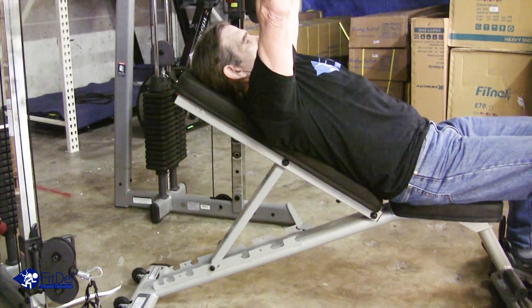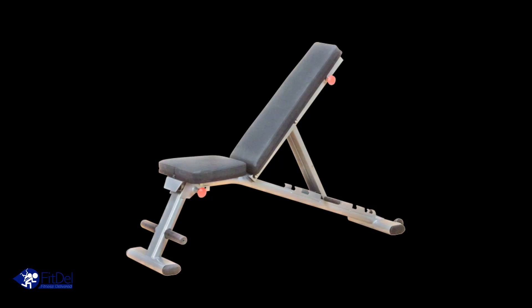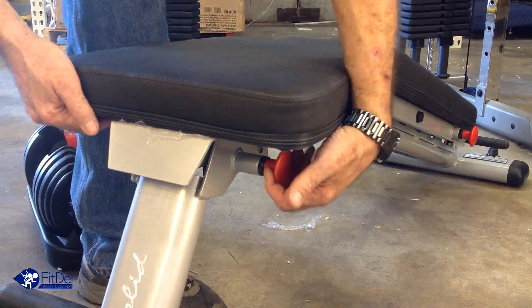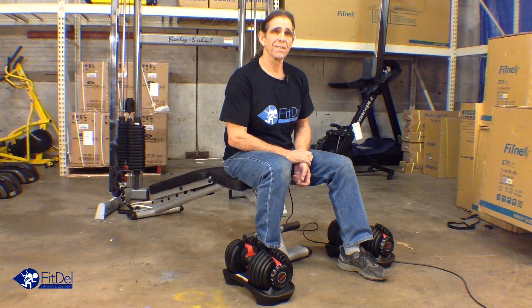We believe the Bowflex SelectTech 552s along with the Body-Solid adjustable bench to be the most compact, hardest-hitting gym package you will find anywhere. If you're not getting results, then you're not working out. So join us at Fitdell.com and let us help you become another success story. Thank you.